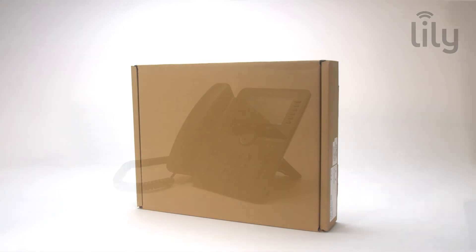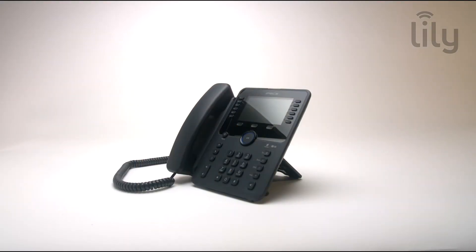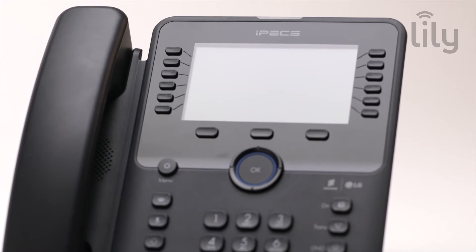If you need a little help assembling your handset, please check our guide for setting up your handset. Once you have assembled your handset,